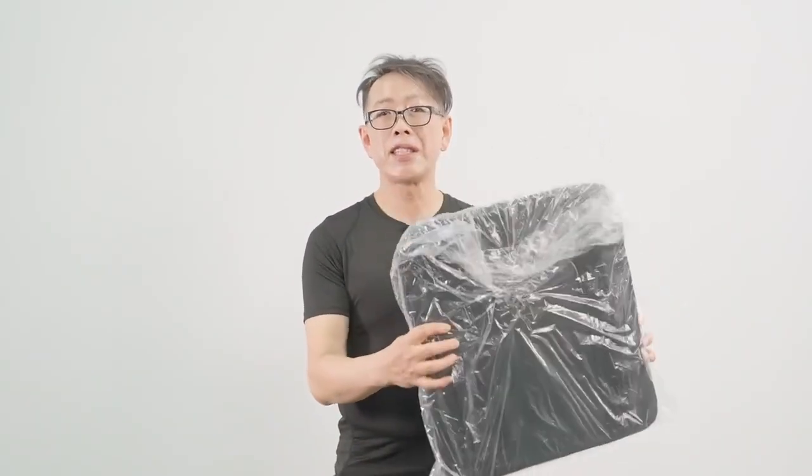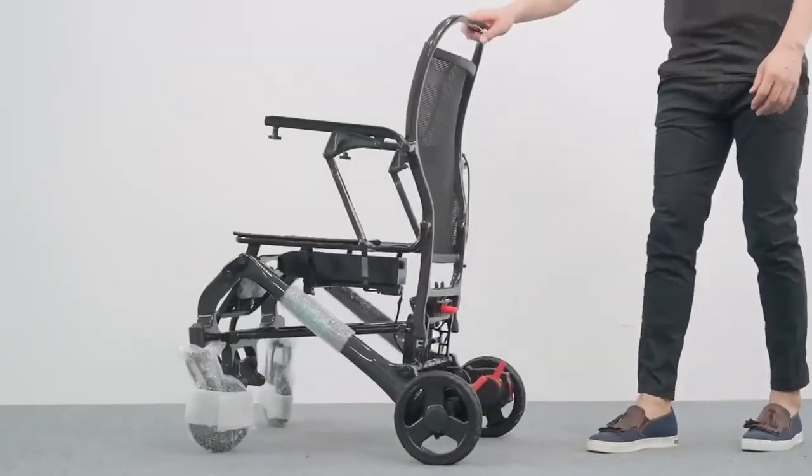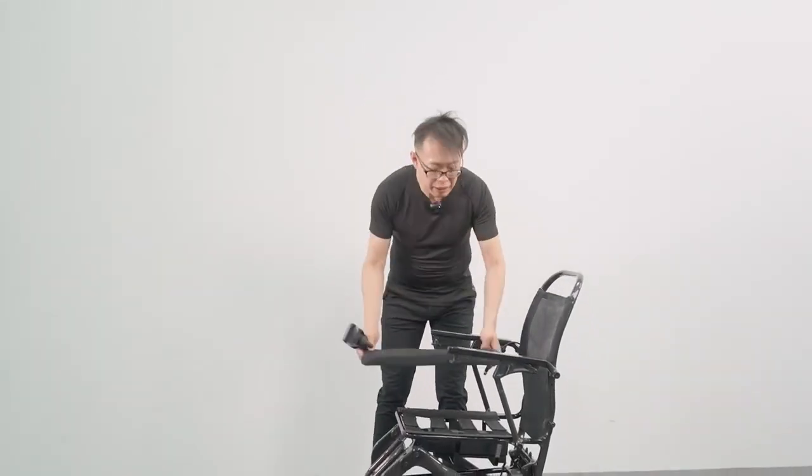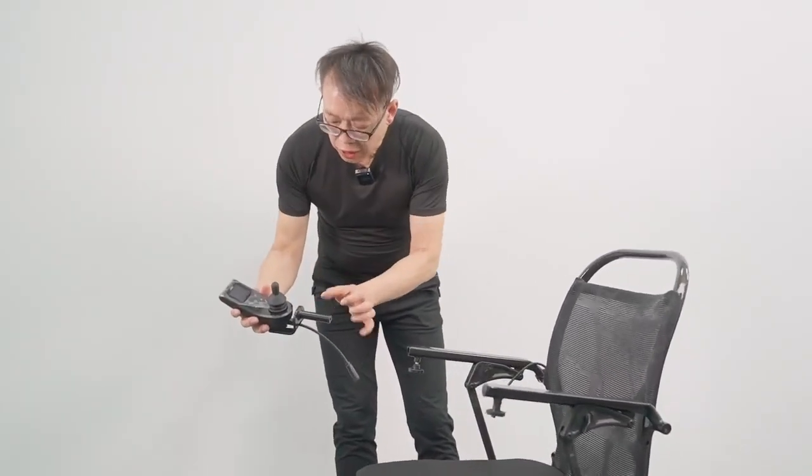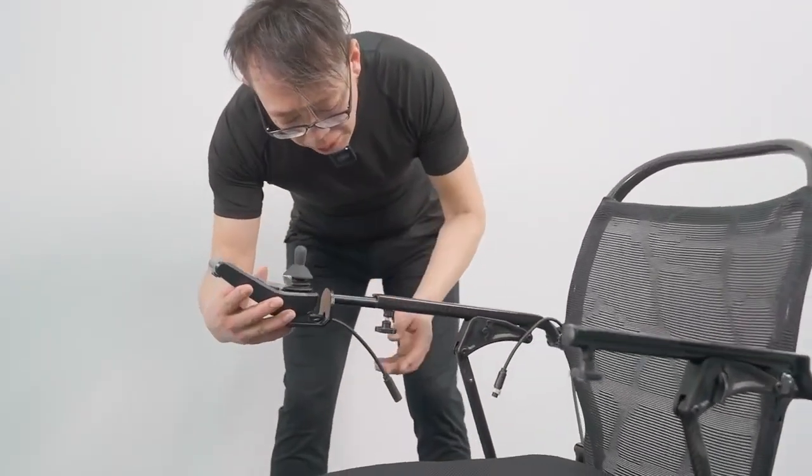A charger inside the box here, a controller here, and the seat cushion. As soon as we open up the wheelchair, we simply just set the seat cushion on top here and then slide the slot of the controller into this hole here.